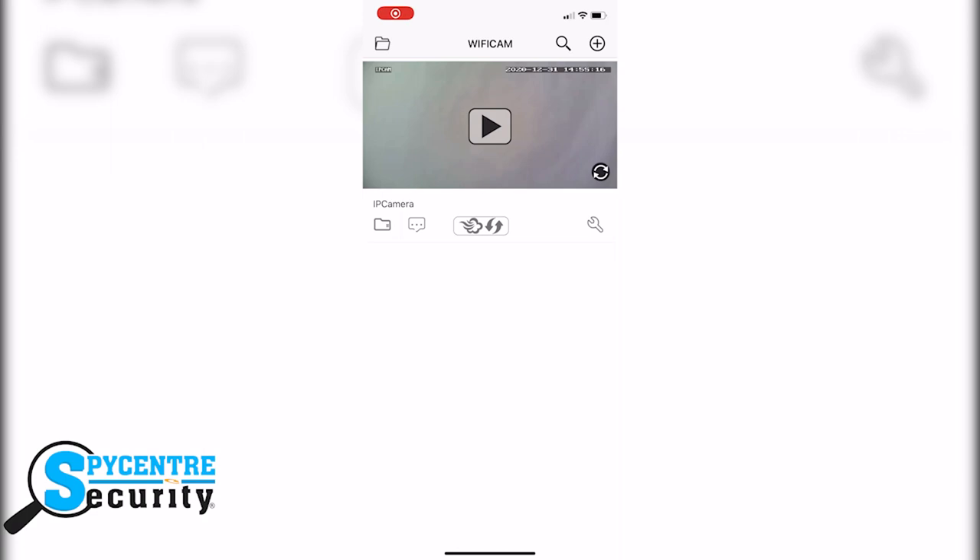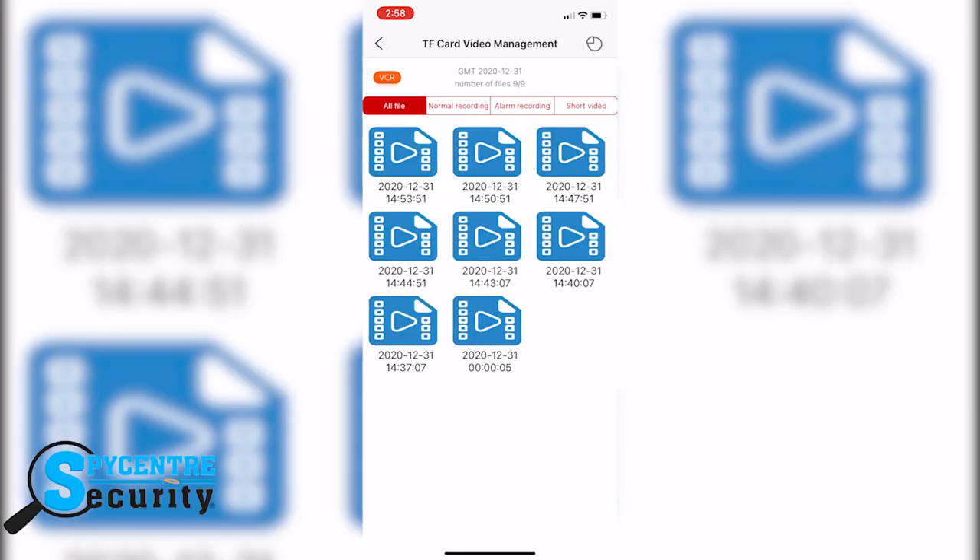If you'd like to review the footage in the app, all you have to do is click the file icon that's located underneath the name of your device. You will see all the files that are stored on your device.